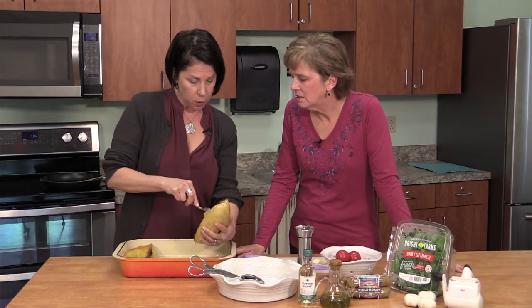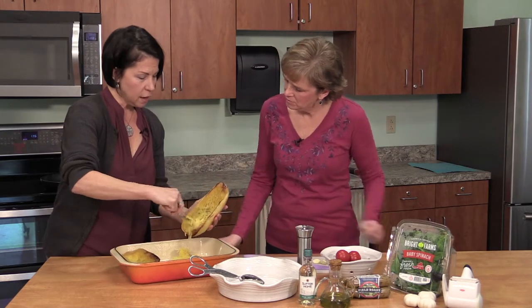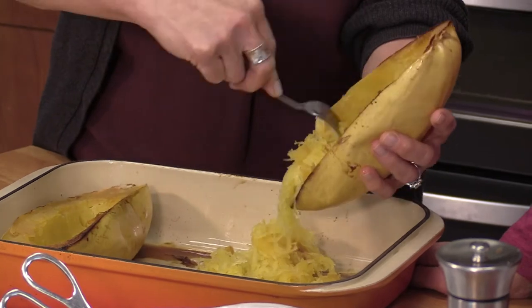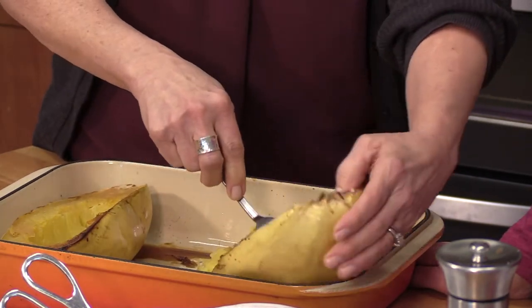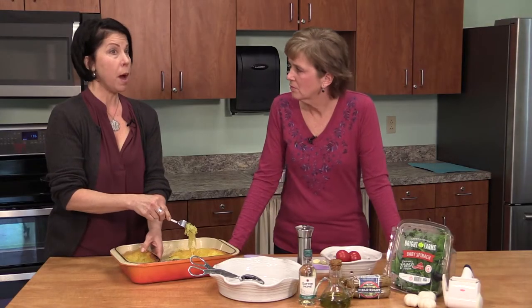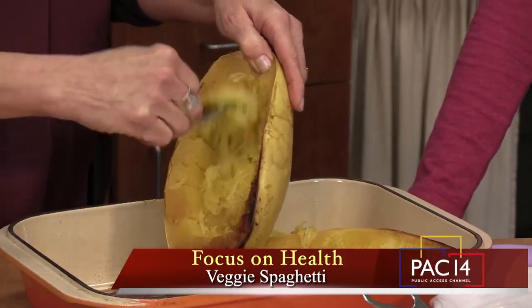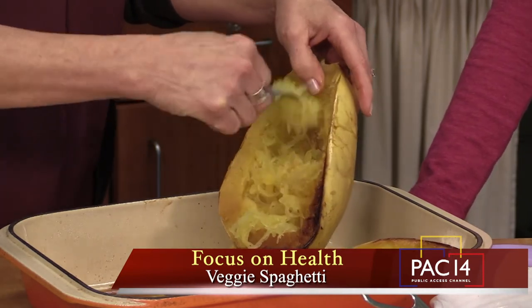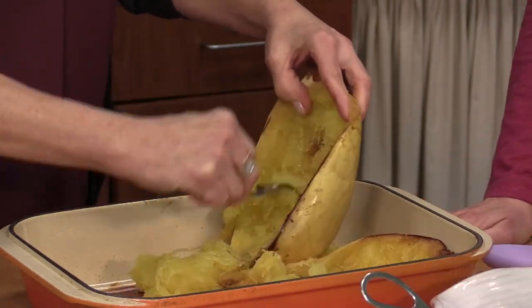There are recipes where you can put the filling right back in the squash and serve it that way. For little kids who will only eat butter and cheese on their pasta, you can stop there. You can do that Italian favorite aglio e olio — garlic, oil, and red pepper flakes — and that would be enough. We love garlic, so we have to have garlic in there.